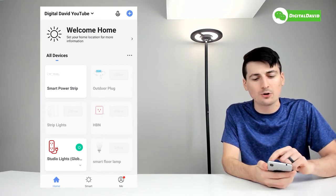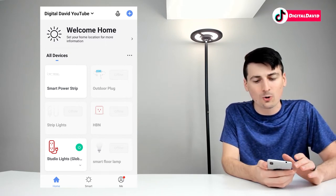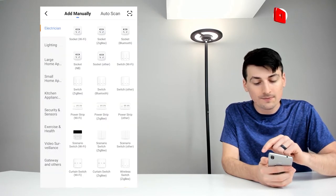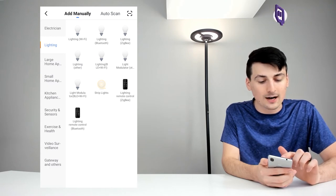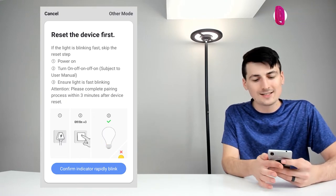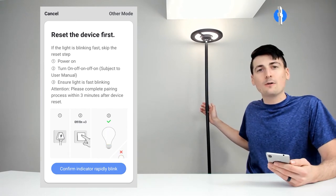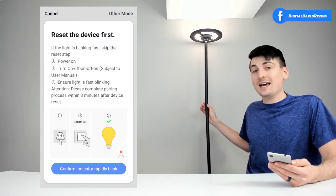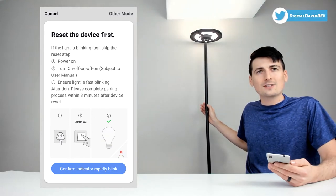On your iOS or Android device, go to your mobile app store and download the Smart Life app. Once downloaded, you'll be at the home screen where you can add a new device. In the top right-hand corner, select the blue circle plus icon, then select 'Lighting' from the left-hand side, and choose the first icon that says 'Lighting Wi-Fi.' Now we need to reset the device — hold the power button down for between 5 and 10 seconds until it starts to flash rapidly.